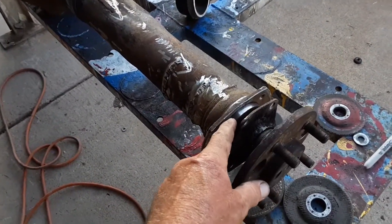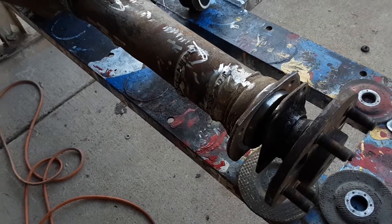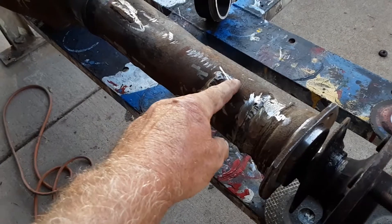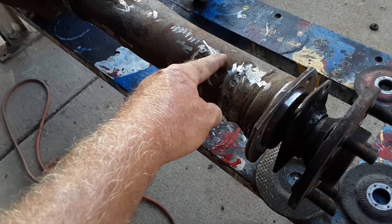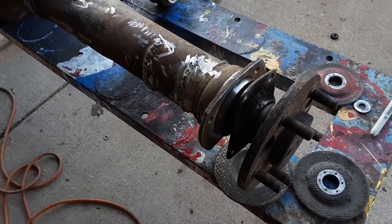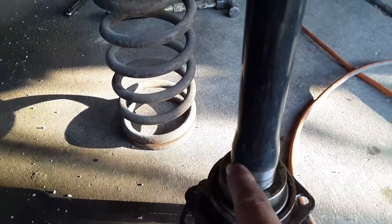Our bearing here is going to be a tight fit to get in, so you have to tap it in with a hammer, but it shouldn't be really hard to get in. We're going to put new oil seals in there because the bearing does not seal the oil from the center — the oil seals do. If we're reusing the old axles, we want to look at them and make sure there's not a groove worn into them where the seal sits, because if there's a groove you're going to have an oil leak.